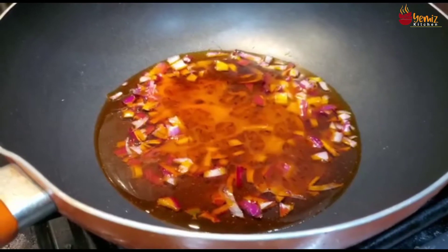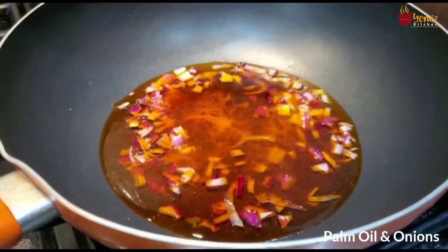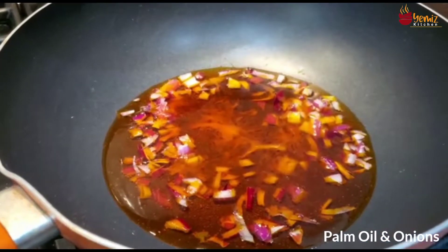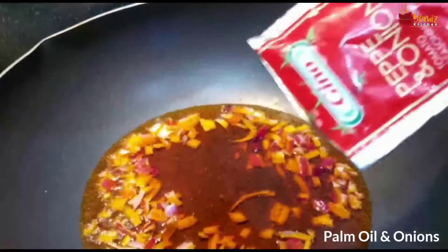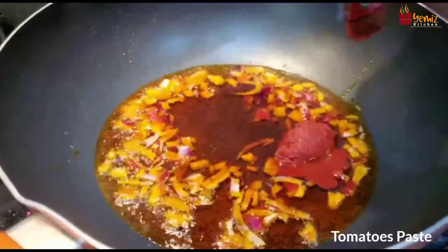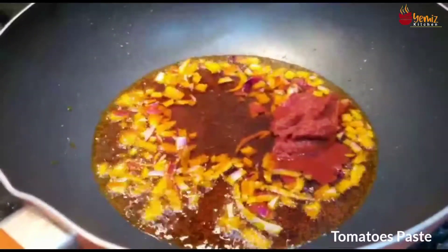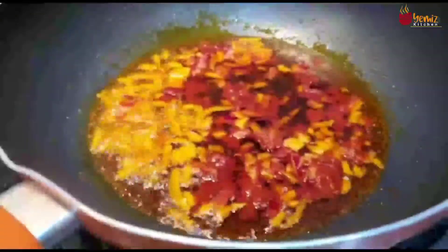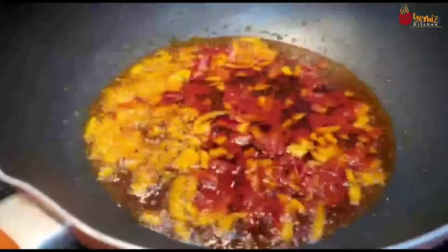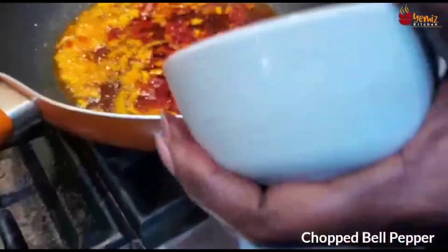Also in the wok here I have put my palm oil, the oil is melting already, and I'm adding my onions and tomato paste. That is good for three to five minutes, then add your chopped bell pepper.